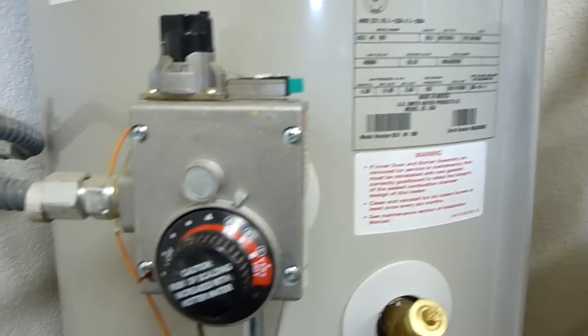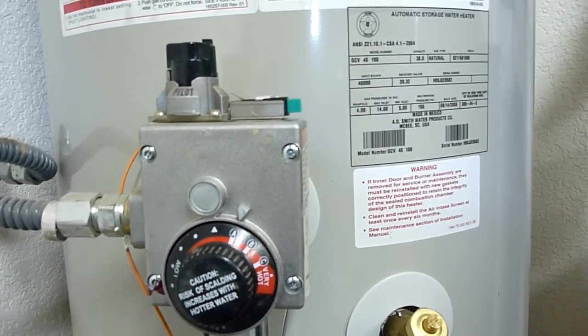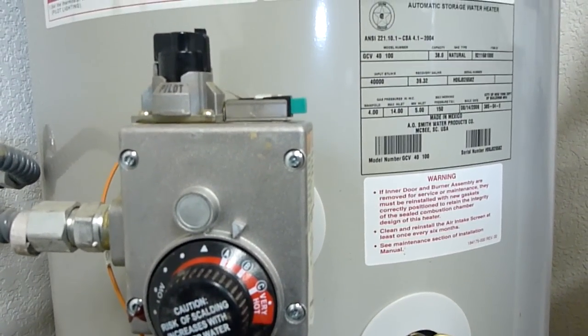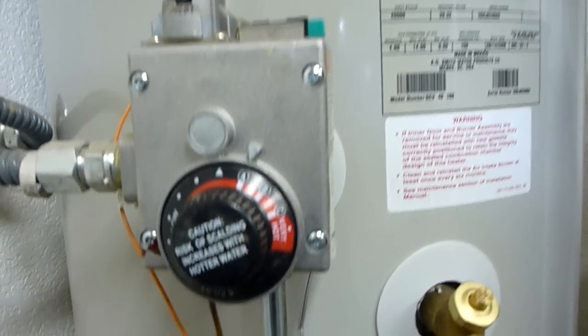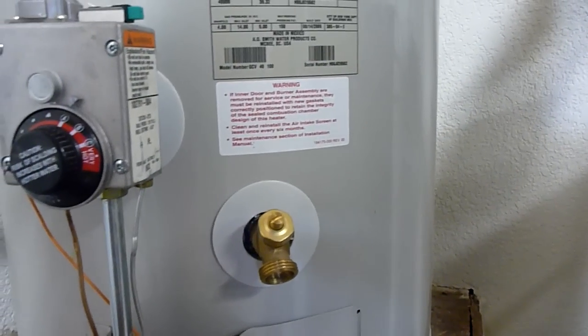Be careful about turning it up very hot. If you take long hot showers then you can turn this up, but I recommend keeping it as low as you can to save you money and also wear and tear on the heater. Then we just replace the cover panel here and you're back in business.